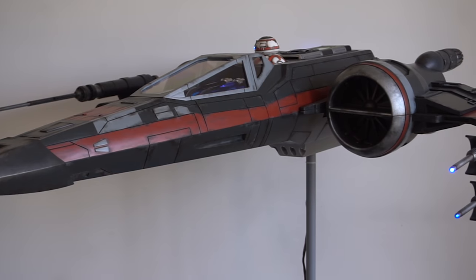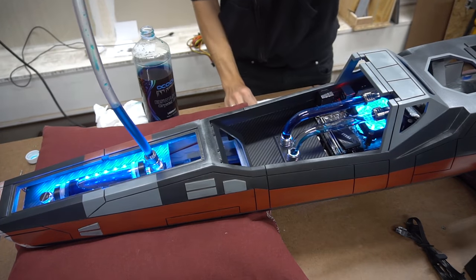The idea was not only to build it like a prop so it should look as it is in the movies, but to combine it with a fully functional PC.